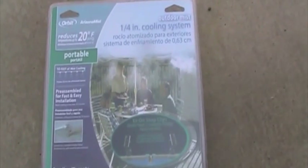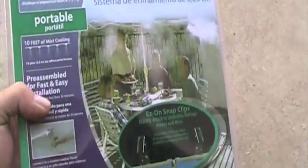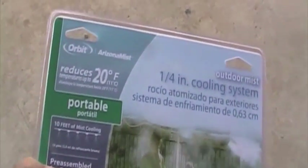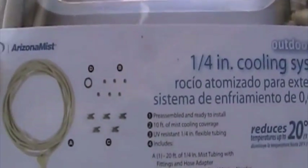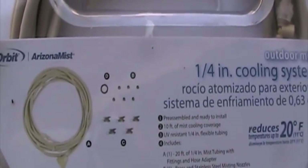This was the misting kit I got from Lowe's, but they sell the same one at Home Depot. It's the Orbit brand, and it's simply called a cooling system. It comes with the tubing — it's really designed to be plugged into a hose system — and it comes with the little nozzles. It was about 15 or 16 bucks. I cut the end off, zip tied it into my location, and it worked very well.